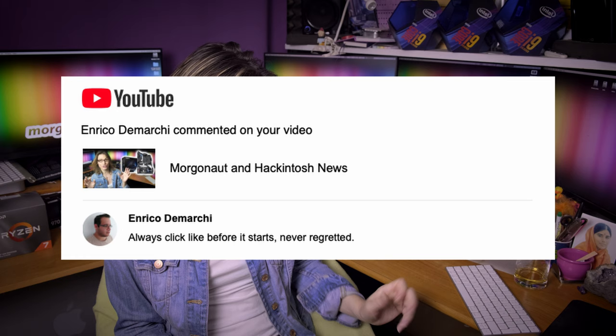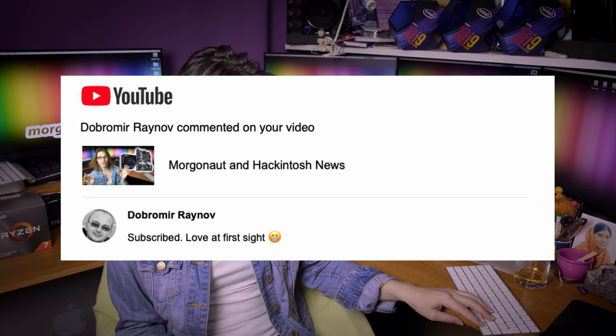Enrico Demarchi says: I always click like before it starts, never regret it — that's nice, thank you. Dobromir Rajinov subscribes and says love at first sight. I have already bad eyes and need new glasses — think about it. But thank you, that was a bad joke from me, sorry.